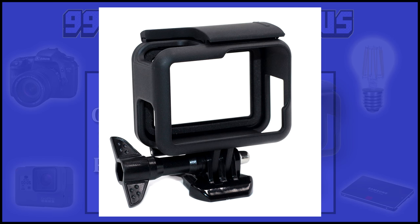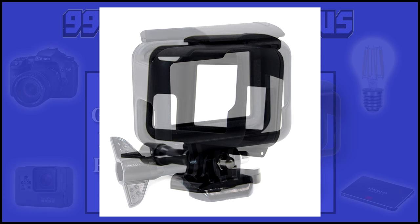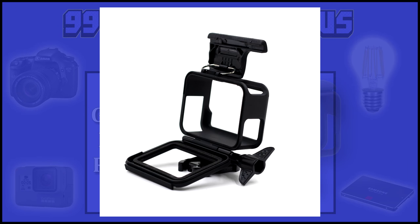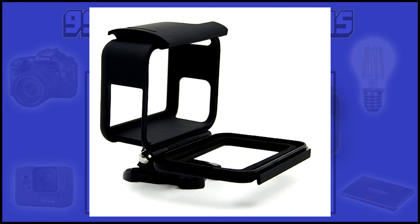You'll notice that this case looks very familiar as it retains most of the design features of GoPro's original. The Compton frame is made of a less slippery material than the stock GoPro frame — I find it much easier to hold onto. One drawback is that it's slightly larger, with more protection for the camera.